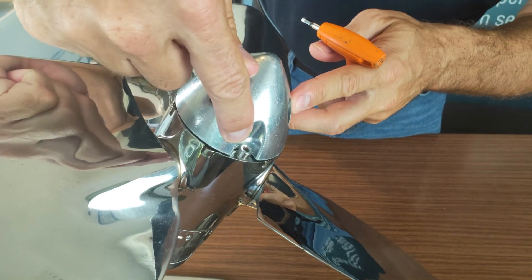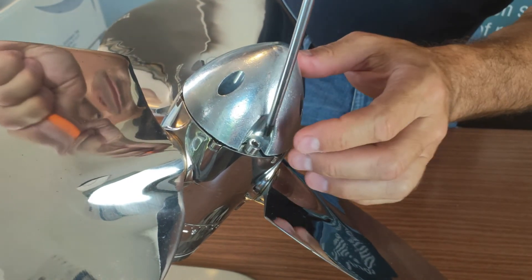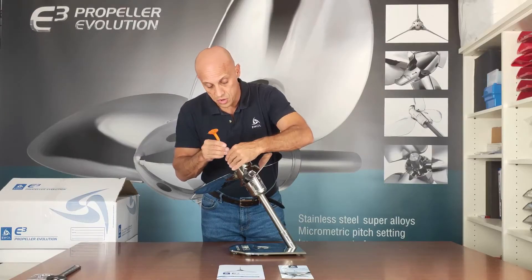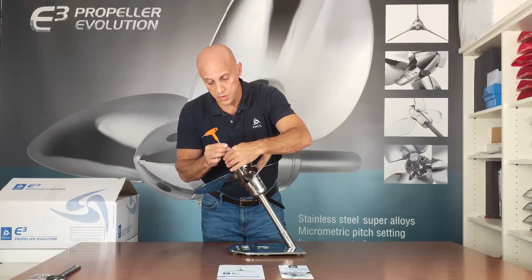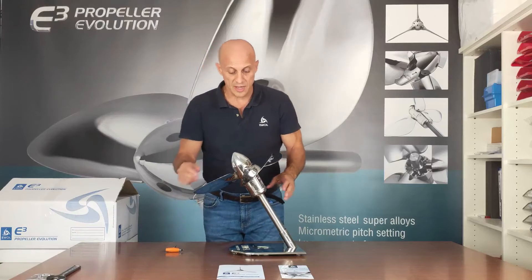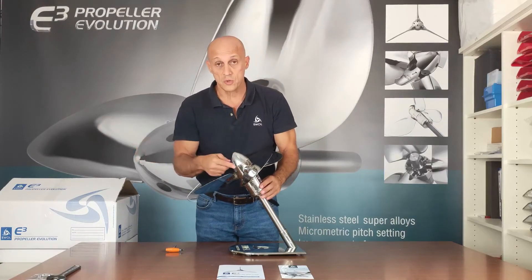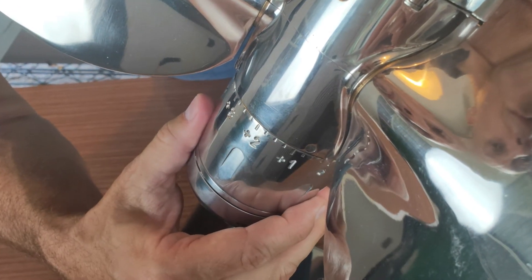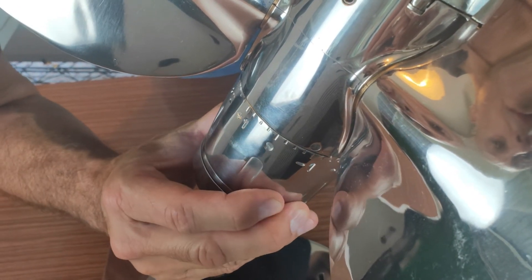First, release the locking screw of the pitch setting device. Turn it five turns — one, two, three, four, five. Why five? Because at ten you would lose the screw in the water. Five turns is sufficient to release the pitch setting device.